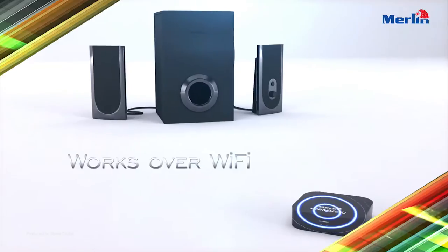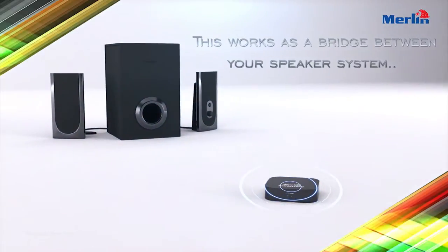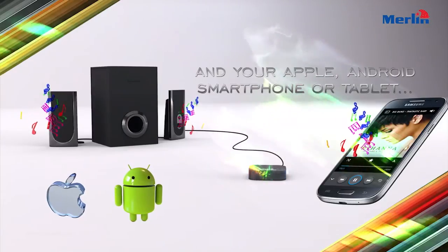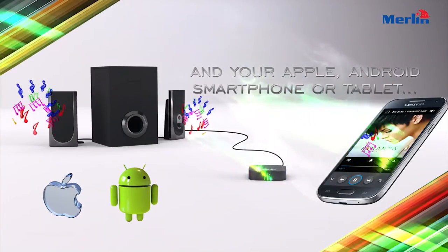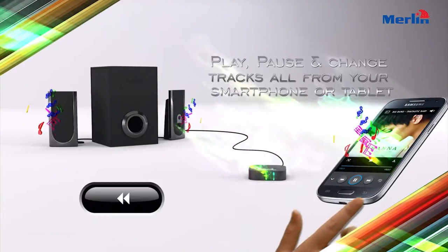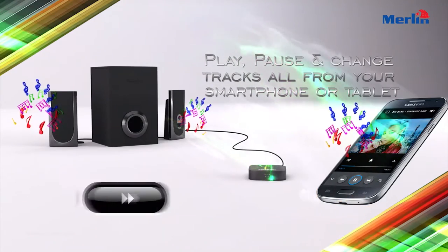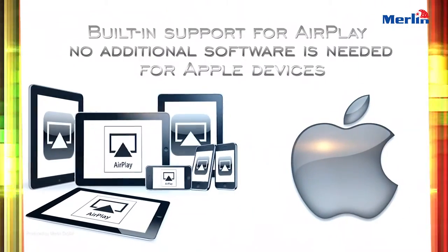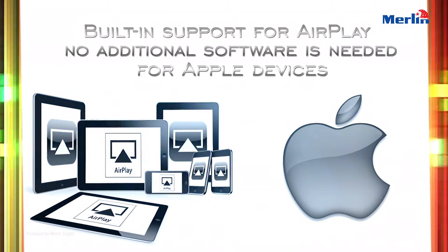Play, pause, and change tracks, all from your smartphone or tablet. Built-in support for AirPlay — no additional software is needed for Apple devices.